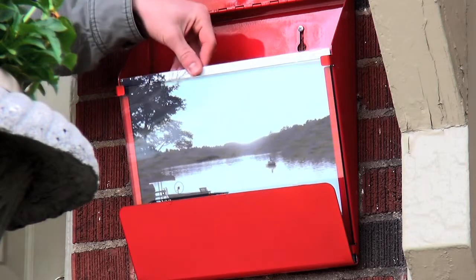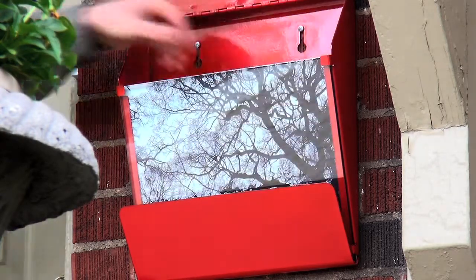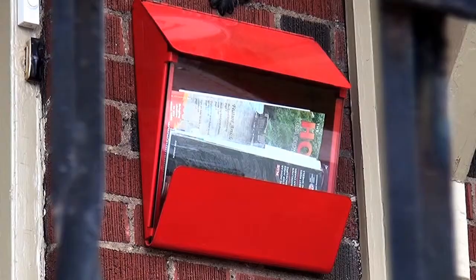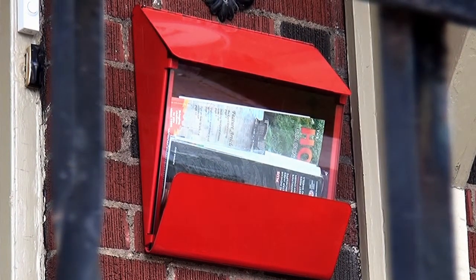DecorPro also has an accessory product called Express Screens. Each black and white photograph displays a unique image for the spring, summer, fall and winter months. The sleek modern design of the Express Mailbox is a must for any fashionable homeowner.